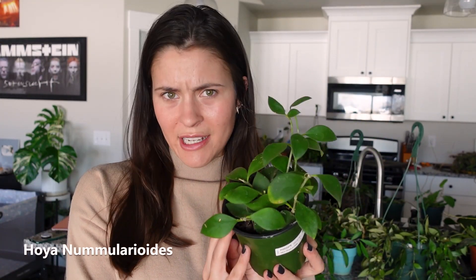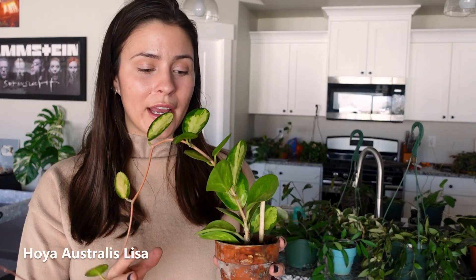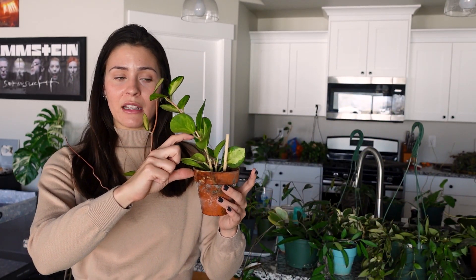Next up is a Hoya Numularoides — I think it also goes by Hoya Pubea. Really cool one. Next up is another one of my favorites — this is a Hoya Australis Lisa, right up there with my regular Australis. The leaves are so pretty and it grows really quickly, just like the Australis. I love this plant. When I got it, it was like this big, and I got it at the beginning of last summer.